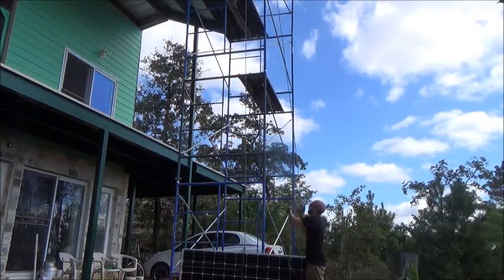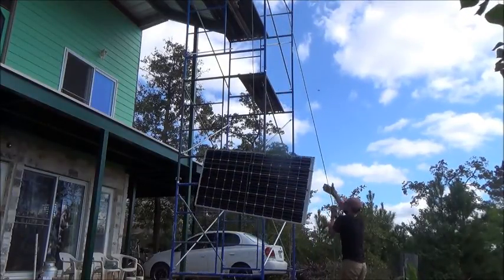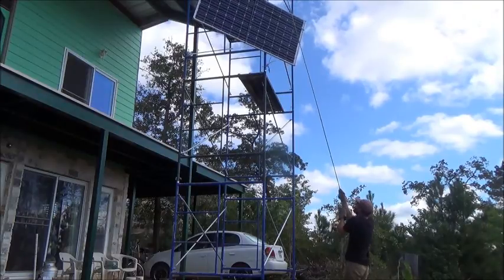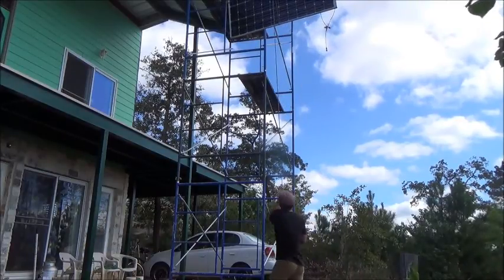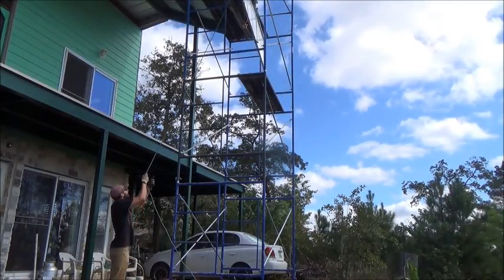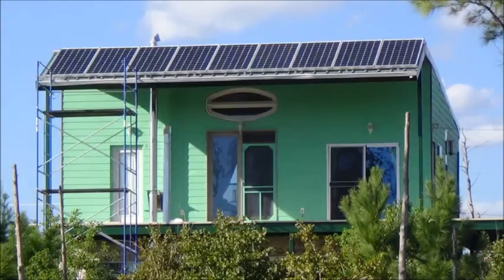Bring her up — a little bit more. Okay, walking around now. Once the solar panel is at the top of the scaffold, it's fairly easy to lift it right up on top of the roof.